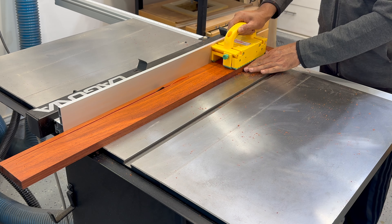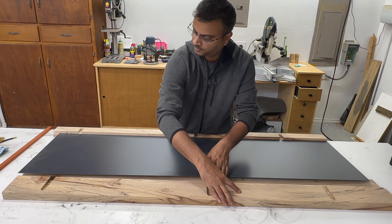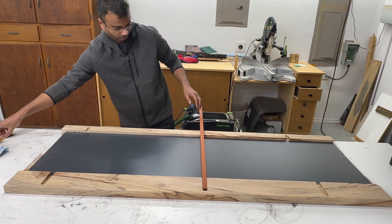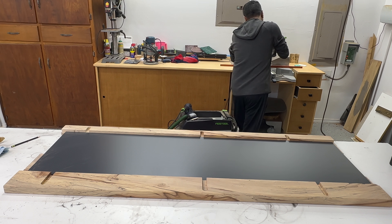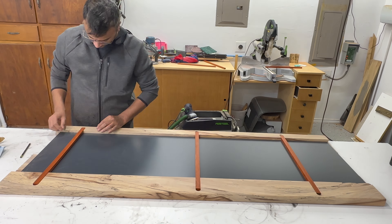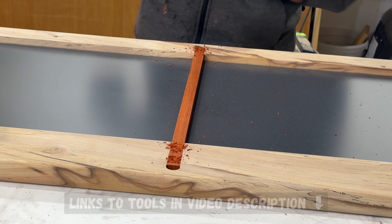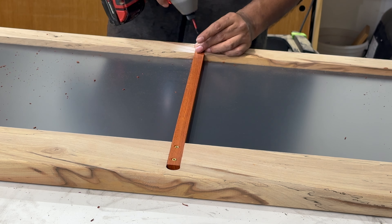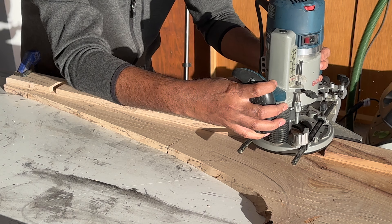The last challenge in the build involved figuring out how to securely attach the mirror to the slabs. Many opt for glue or epoxy, but I steered away from that considering the potential difficulty in replacement if the mirror were to break. Instead, I carefully routed grooves on both live edge slabs, sandwiching the mirror in between to ensure a robust connection. I used hardwood strips affixed with screws, effectively securing the top and the bottom. To address the sides, I cut small pieces of wood and firmly attached them to the ends using CA glue, completing the comprehensive attachment of the mirror to the slabs.